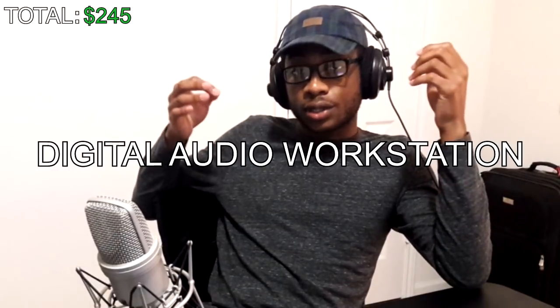Next you're going to need a DAW. DAW stands for Digital Audio Workstation and it's basically the software you use to record and edit your vocals. There are two DAWs that I recommend: Audacity and Reaper. I personally prefer Reaper a lot more, and here's why.